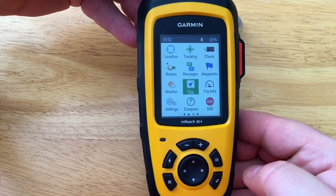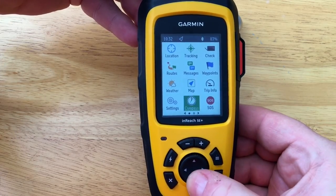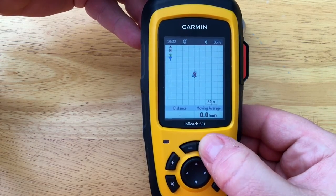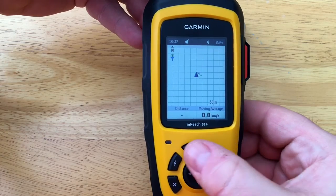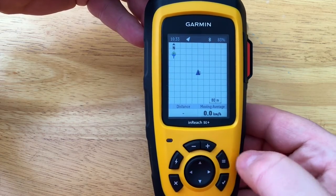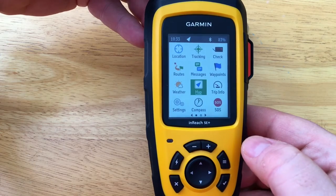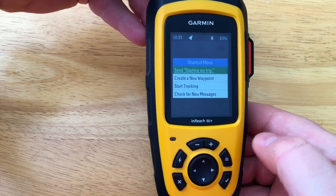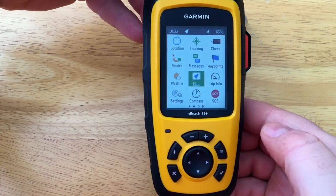The check mark is our enter or OK. We have our cursor buttons to navigate through the screens, and our zoom in and zoom out buttons. We have our menu button — hit twice to get back to the home page. We have our shortcut menu, and finally the X is our cancel or go back.